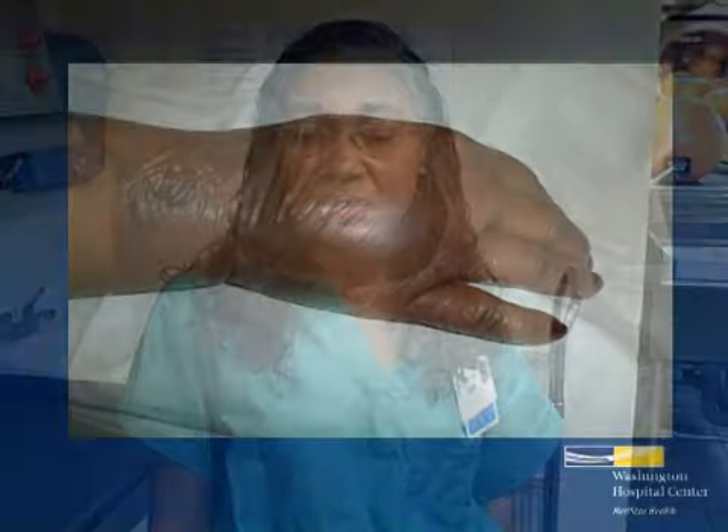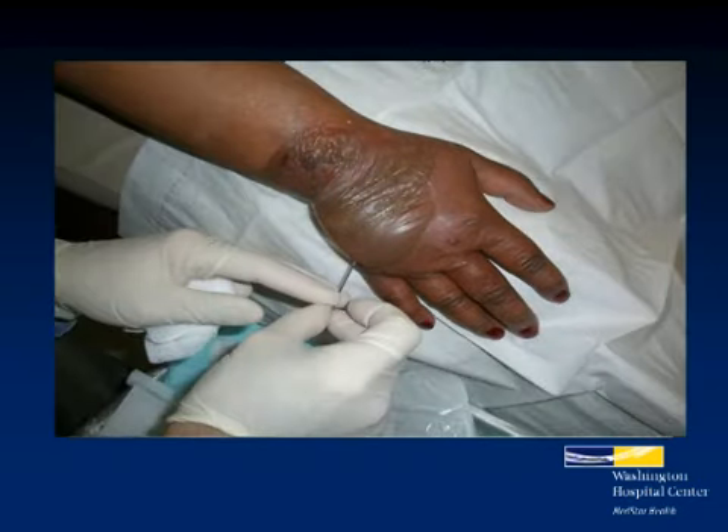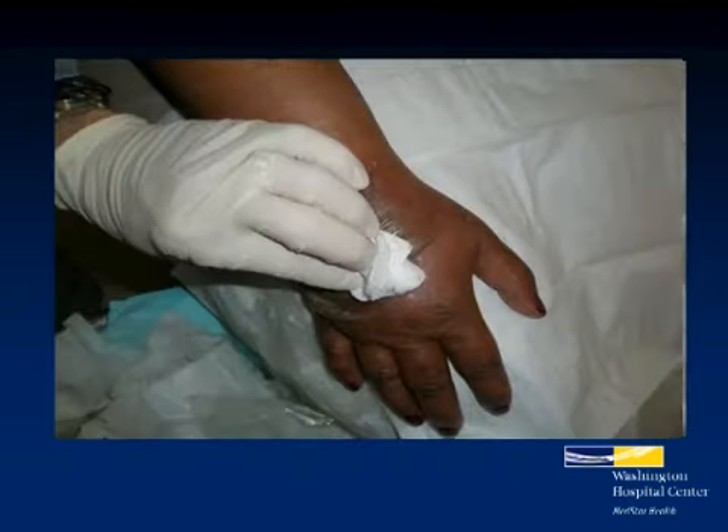A common burn that we see during this time of year is a grease burn — grease burns associated with cooking the turkey. Grease burns are very painful. They can result in a lengthy stay at the hospital as well as surgery.